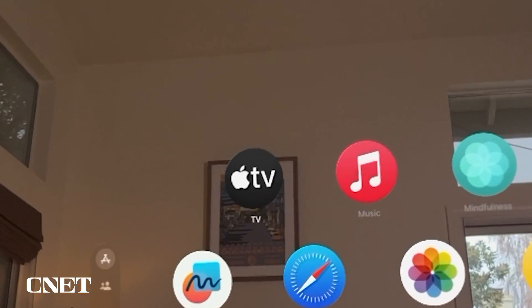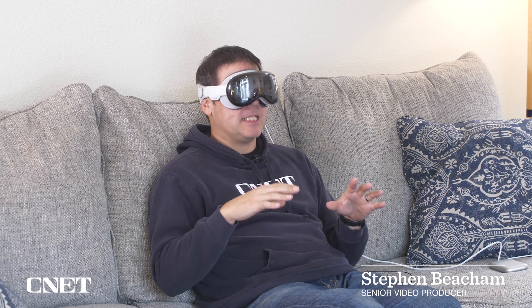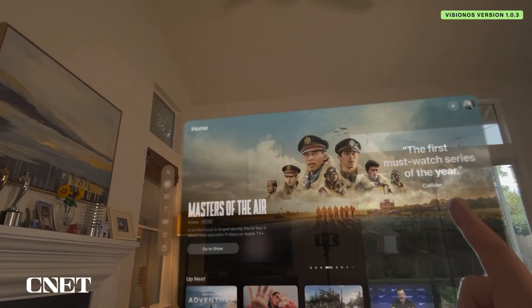Let's get started with Apple TV. If you already have a subscription to Apple TV, it should be pretty easy to interface with. To pull up your apps, press the digital crown, look at the Apple TV app, and then pinch your fingers together.